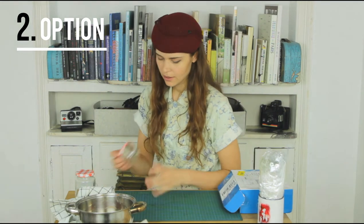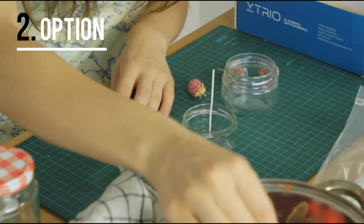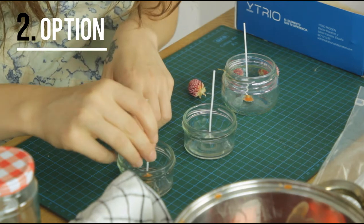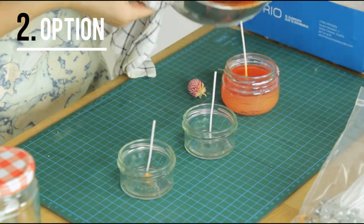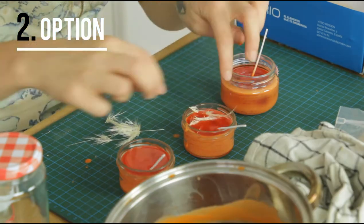So now we can get to making the candles. A trick to make the candle wick stick better is to wet it with a little bit of wax first. Then you can pour the wax into the glasses and add some flowers and leaves.